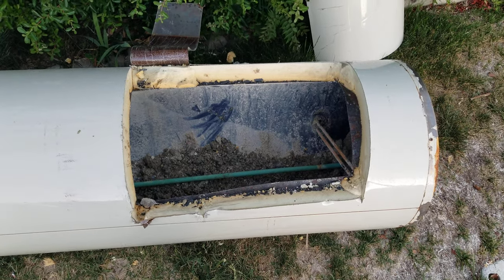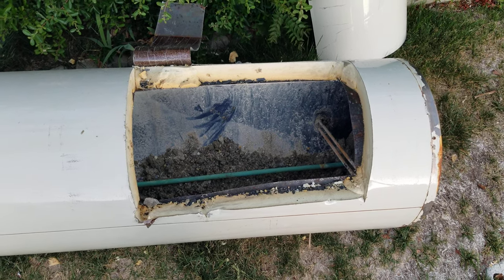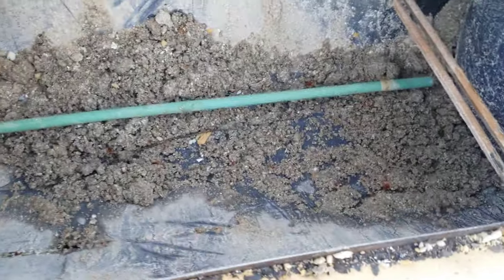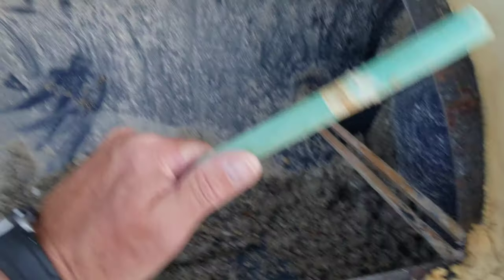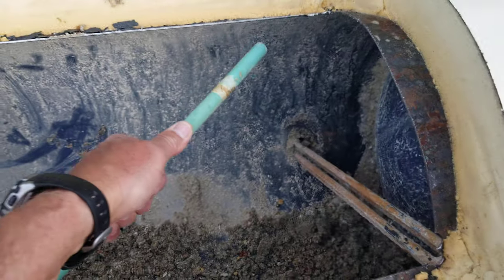This is an electric water heater. If you hear a lot of gurgling in your water heater, you probably have a lot of calcium buildup — look at all this stuff. Don't drink your hot water. This is called an anode rod. There's usually magnesium or aluminum on it, but it's all gone — that's what the water eats before it eats your tank.